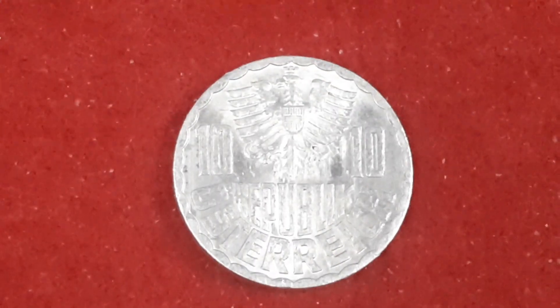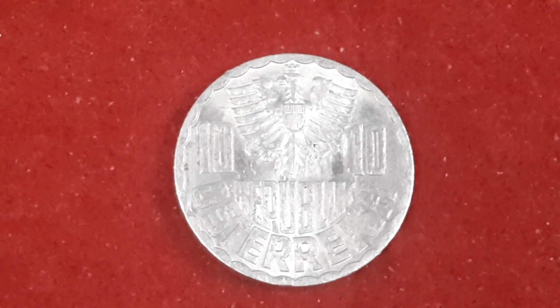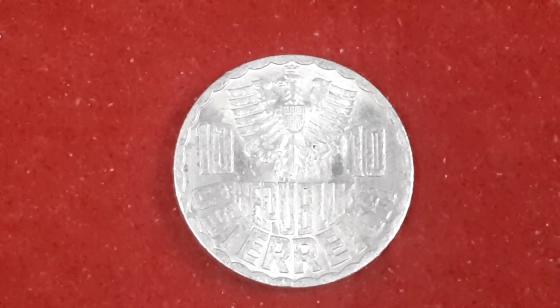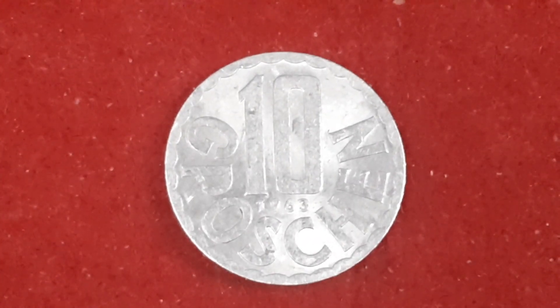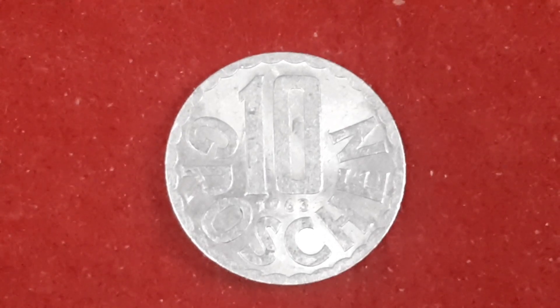The third coin — there's that one there — which is 10 Groschen from 1963 from Austria. This coin's aluminium. And there before you, you see the Austrian coat of arms. On the reverse, we just have the value and the date. This one has a mintage figure of 38,062,000. That's three I've got right without mucking up.